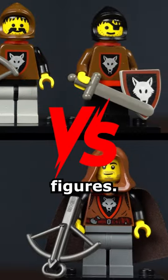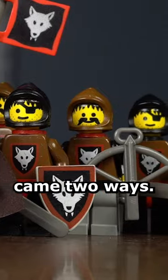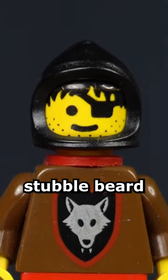Old vs. New Wolfpack Figures. The original Wolfpack torso was brown with the Wolfpack logo. The figures came two ways. The first had brown arms, black peasant hood, black pants with red belt, and short black cape. He had a stubble beard and an eye patch.